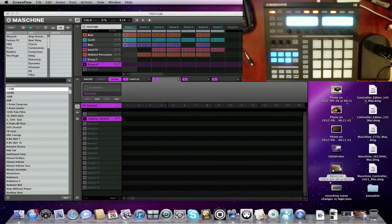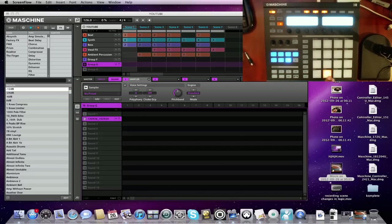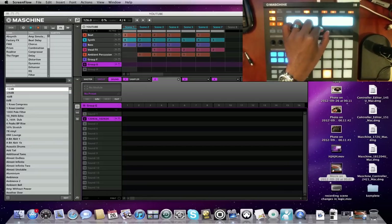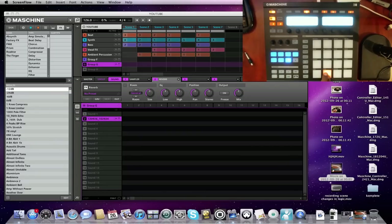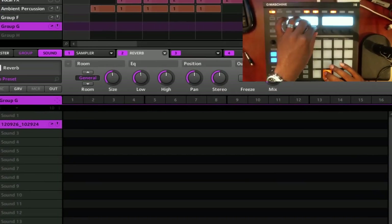Now another question I get is how to add effects quickly to whatever sample is on the pad. Make sure you are not in browser or sampling mode — make sure you have sounds, modules, and sampler lit. You'll notice you have slots 2, 3, and 4 in the LEDs next to the sampler tab — those are where you can put effect slots. Press number 2, hit Shift and Browse, then scroll through your effects. I'm going to add a reverb. All your settings — size, low, high — are right there to turn.